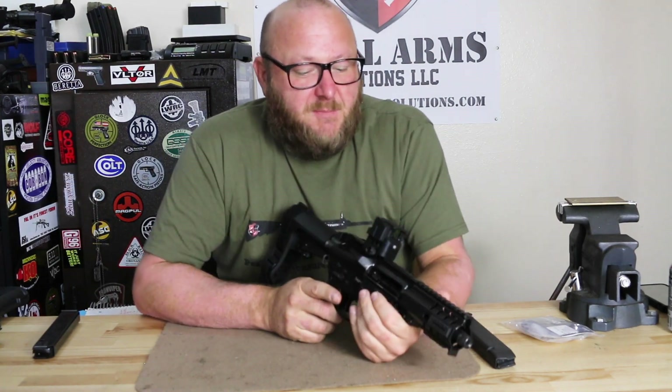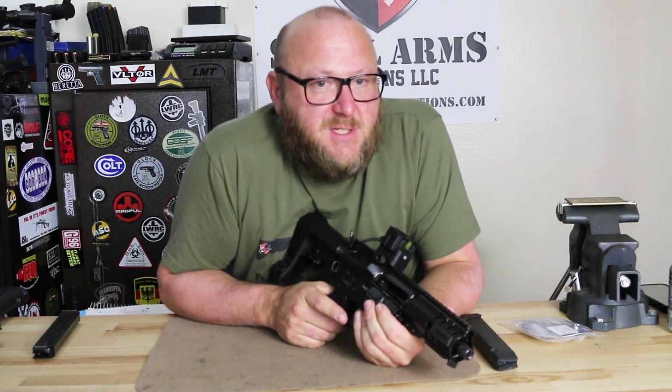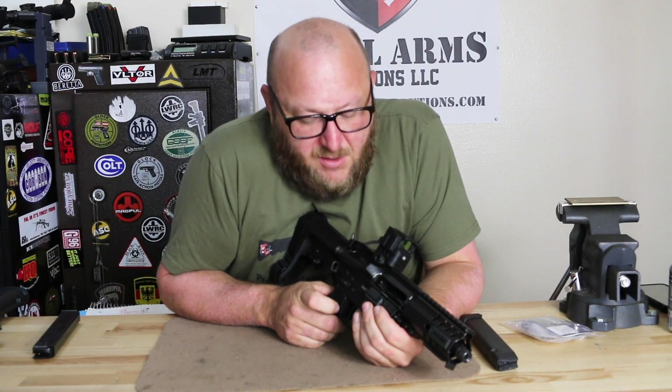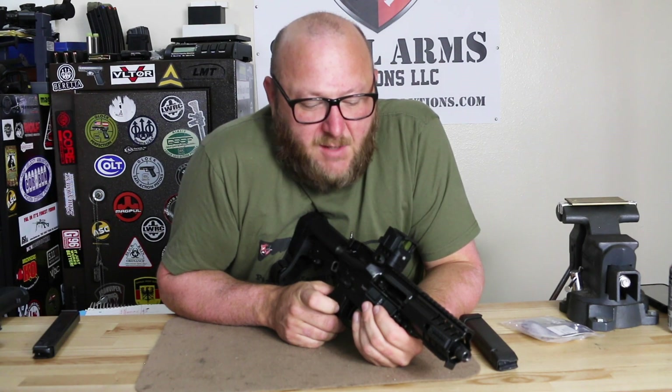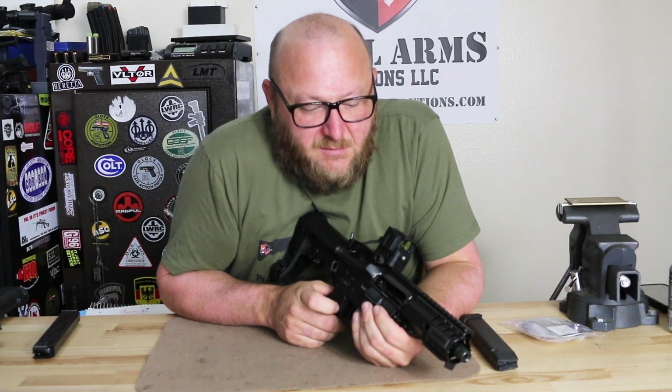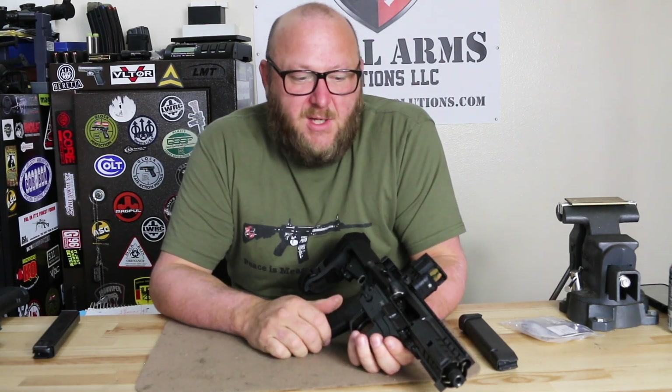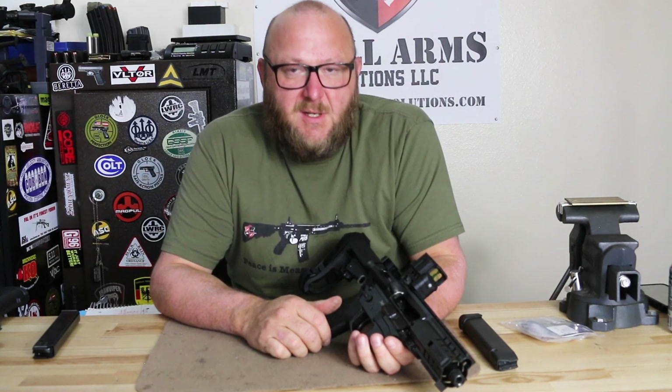One particular ammunition stood out - the subsonic 124-grain Federal. That cartridge has traditionally caused me problems in everything I've put it in, whether suppressed or unsuppressed. The radial-delayed blowback Banshee ate it up without a problem at all - in fact, all you could hear was the click of the action. Reliability was 100%. We had no issues with any of the ammunition. It liked everything.